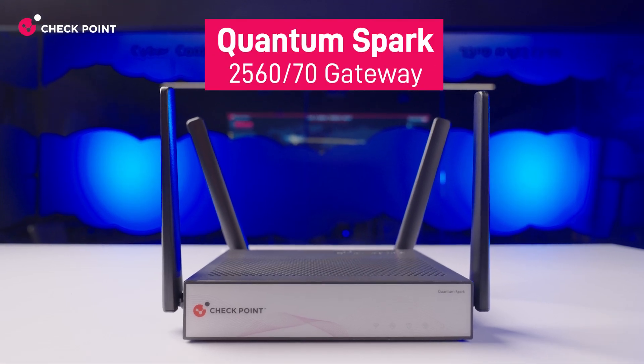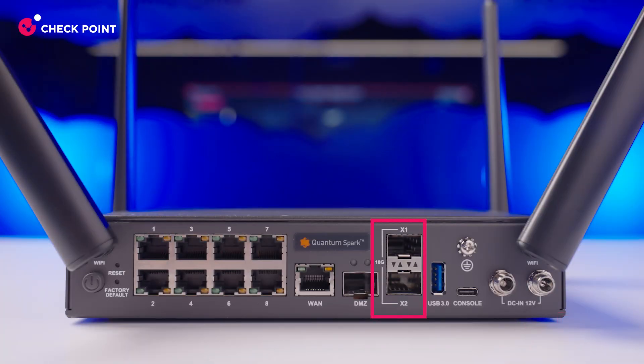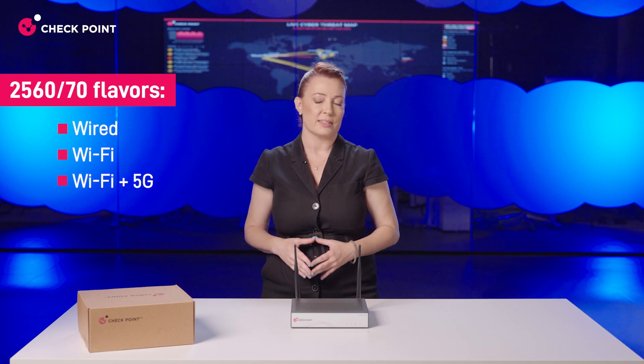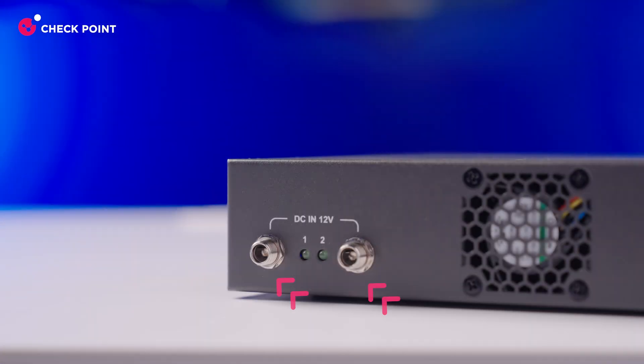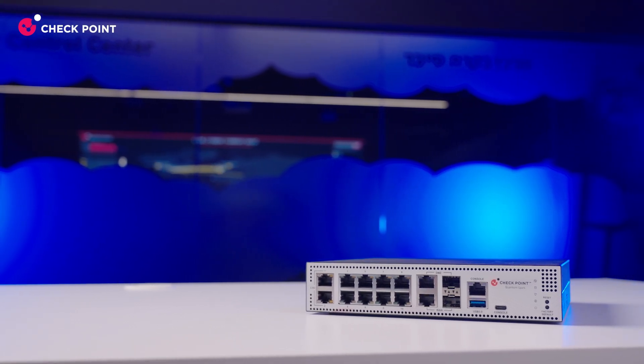In addition to the 2550, we have several other models to show you today. The 2570 has built-in resilience with a dual power supply, two 10 gig ports, and delivers up to 2.6 gigabits of full-spectrum threat prevention. It also optionally comes in Wi-Fi and 5G flavors. Next, the 2580 supports heavier workloads and larger businesses. It comes in a half-rack form factor, also ensuring resilience with a dual power supply, and has additional connectivity ports to deliver up to 3 gigabits of threat prevention.